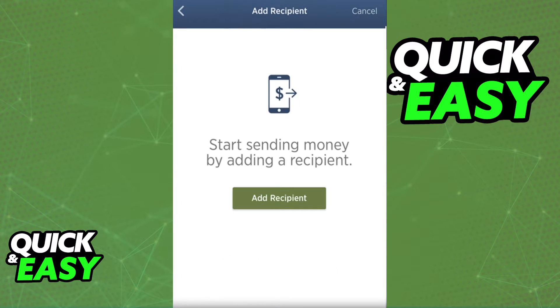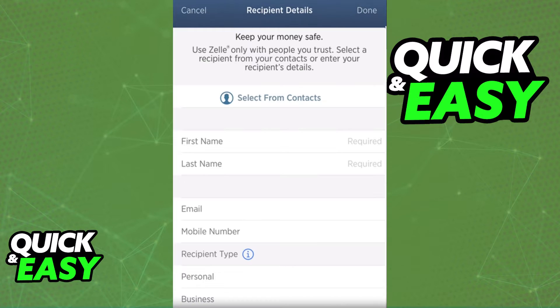Tap Add Recipient and you will be able to include the details about the person you are transferring money to. You can either select from Contacts if you have them in your contact book to automatically fill out all the information, or manually input the details.